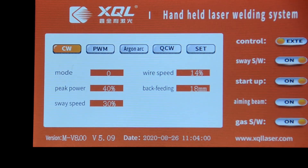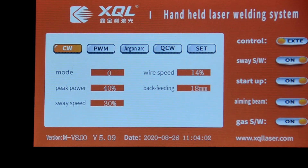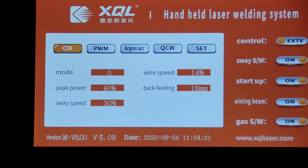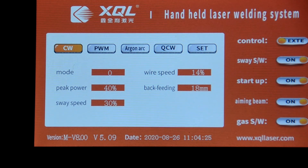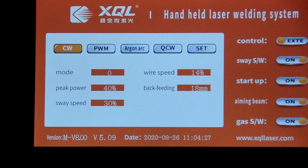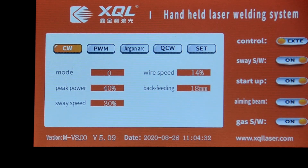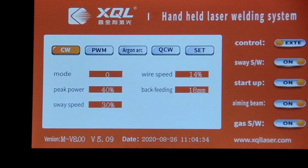Back-feeding speed is 25 millimeter. Most of the time you just use the CW model. Other models are for spot welding — no need to use most of the time.